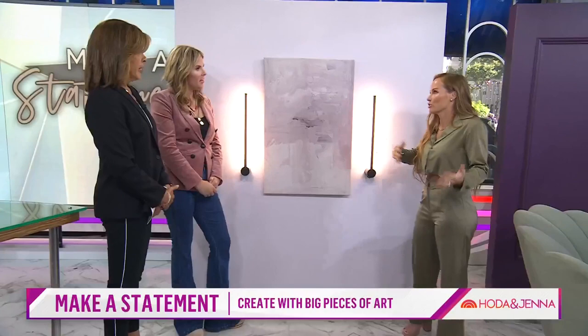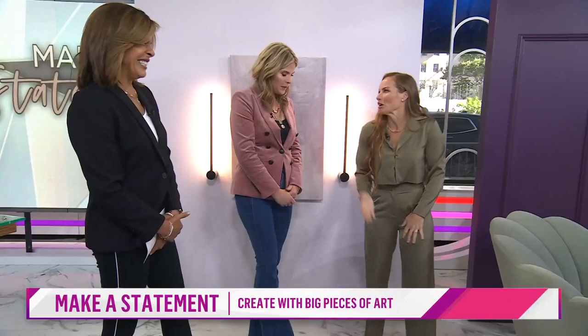Something fun to do in your bathroom: instead of the typical vanity light, do side sconces with your mirror in the center. Does it provide enough light for makeup and everything? Yeah, it depends. Someone I know did this same thing and I love it — gorgeous.